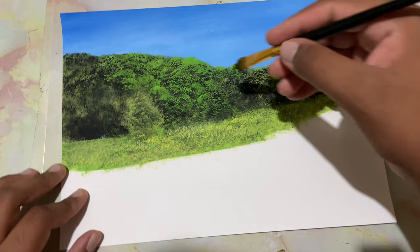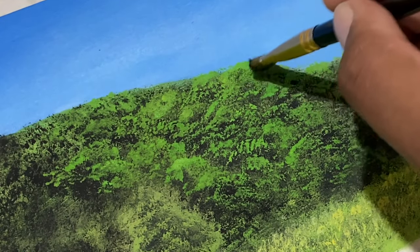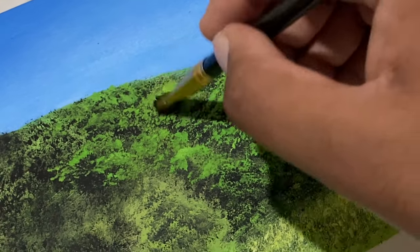Now let's take in some black on a bigger modified flat brush and drop in the shadows just here and there.